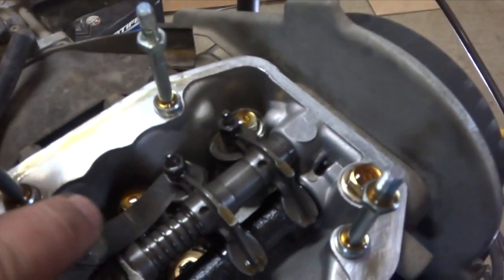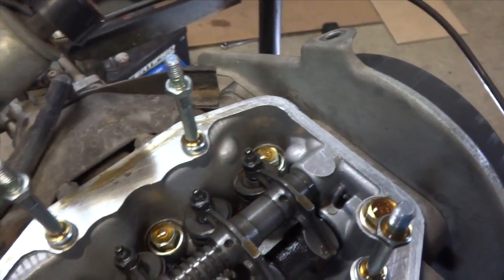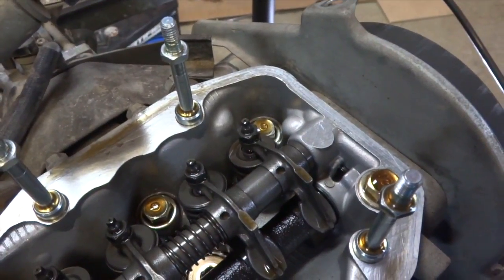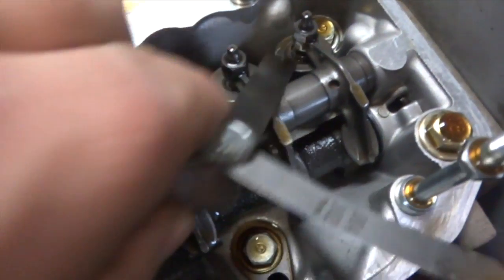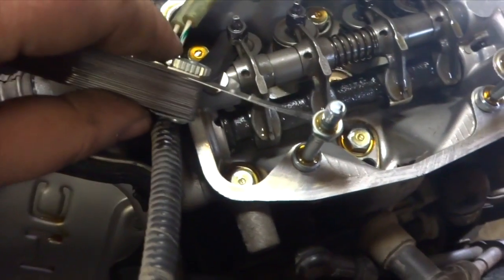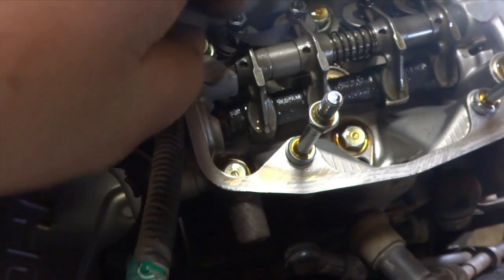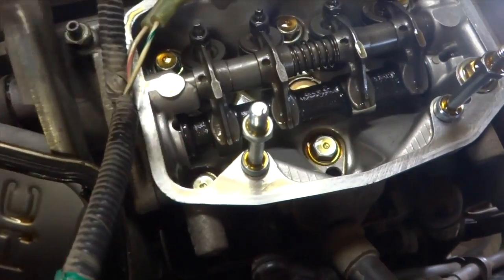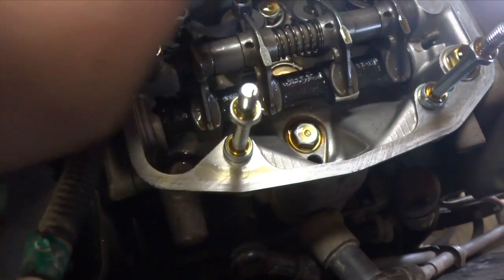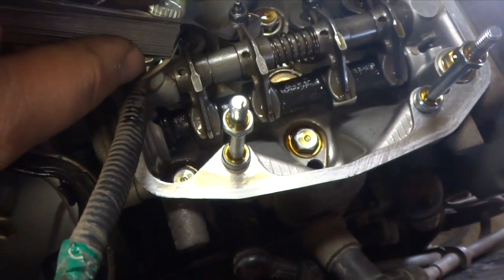According to the spec sheet, my intake should be 0.10 mm — I got 0.10 mm in there. The exhaust has got to be 0.18 mm, so let's grab that feeler gauge out and have a look. My exhaust is set up good, so I don't have to make any adjustments on that cylinder. Here I am on the opposite side — exhaust is good, and then the intake one — intake's good as well.